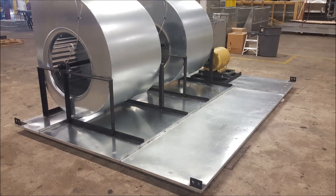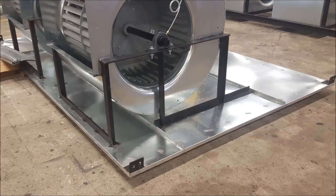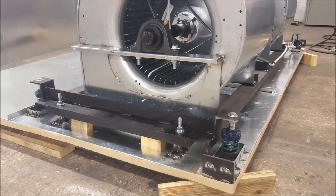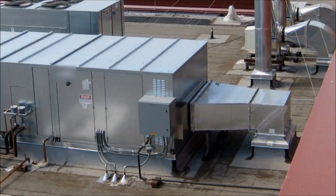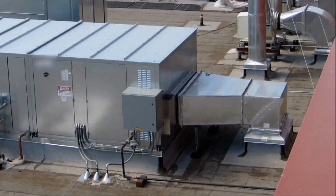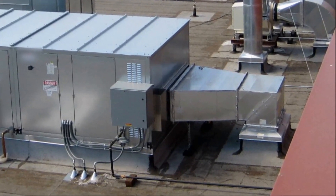Units come standard with no springs. The motor and the blowers are mounted on the base of the unit on standard units. Open spring internal isolation uses springs to isolate the vibrations of the blowers and motor from the rest of the unit and from the ductwork extending to and from the unit. Without internal vibration isolation, vibrations can travel through the unit into the ductwork, and this can cause undesirable noise and movement of the ductwork.